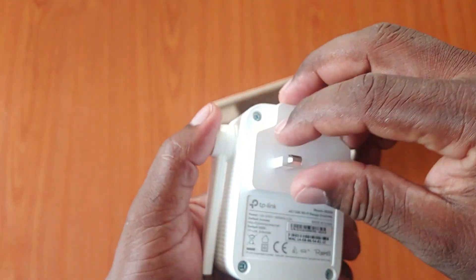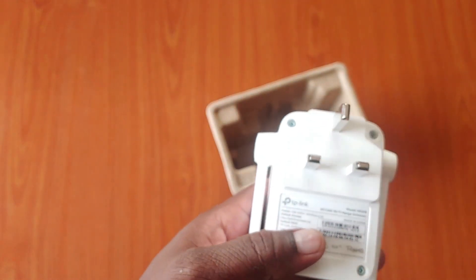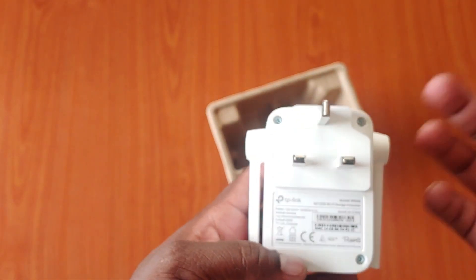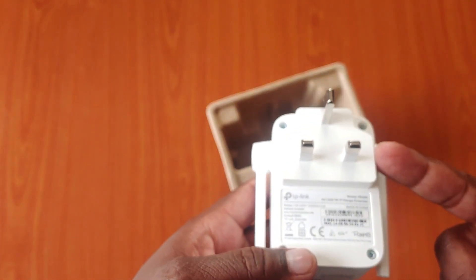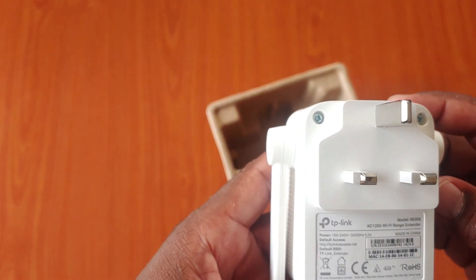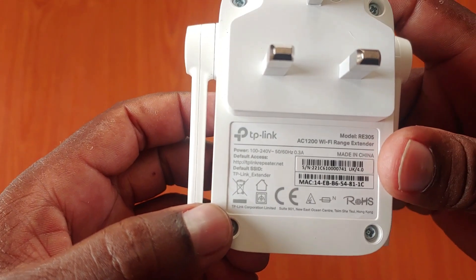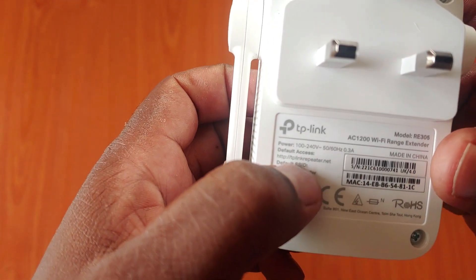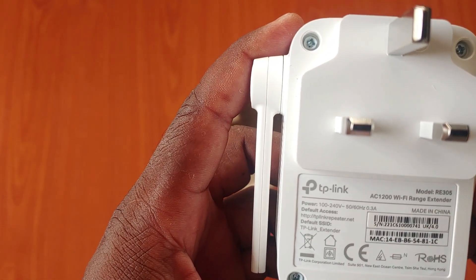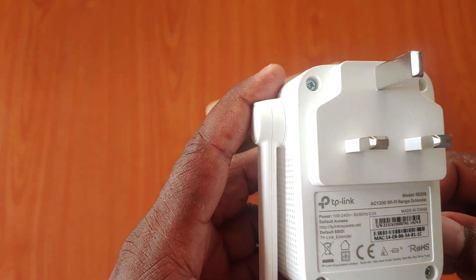We also have the plug here. The plug type will depend on which country you are in — you may get a US plug or another type. I got the UK plug, which is most common in the country where I am. To access the setup of this extender, you will go to tplinkrepeater.net, which is the link you open to configure this Wi-Fi extender.